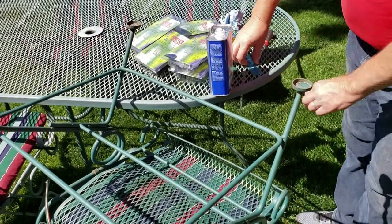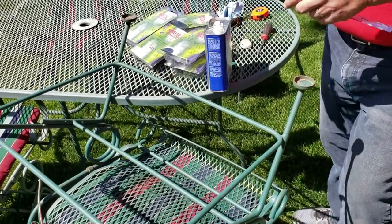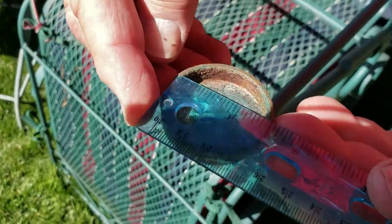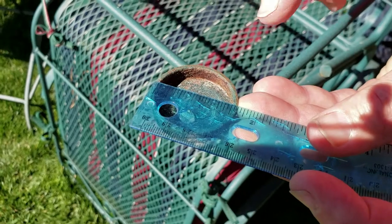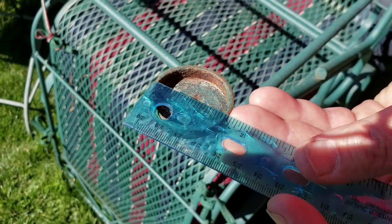The next thing we need to find out is which size is going to be right for us. You can take a ruler or a tape measure — I'll show you both ways. We're measuring the inside of that cup. If you look closely, it measures right about an inch and a half. Your cup can vary a little bit because different brands do vary on this dimension.